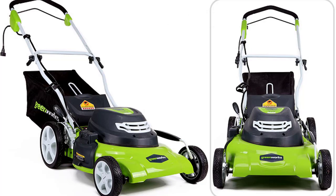The Greenworks 25022 is powered using 120V 60Hz, and during operation it draws 12 amps. The motor is strong for a 20-inch cutting path, and it has no issues with the toughest grass — though branches should be avoided — as long as the blades are sharp.